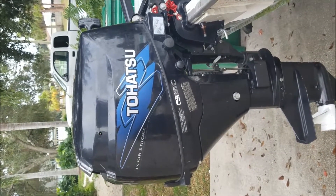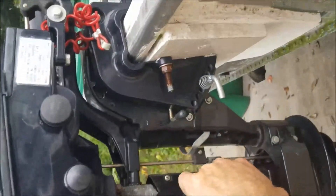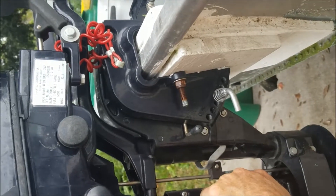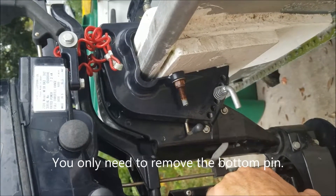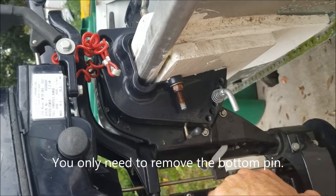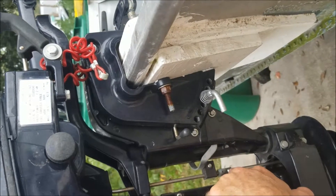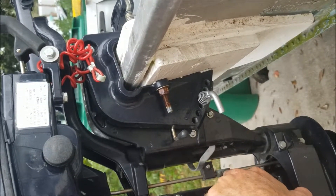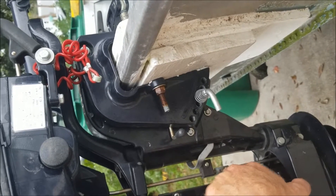Before we get started I just want to point out a couple of things you'll need to note on the shift linkage. You have a three millimeter punch pin — there's usually two of them on this model. Apparently the guy that had this before us put in a screw, so we'll either leave that in place or put a stainless steel cotter pin. You'll need a three millimeter punch to get that pin out if you have a pin in yours.